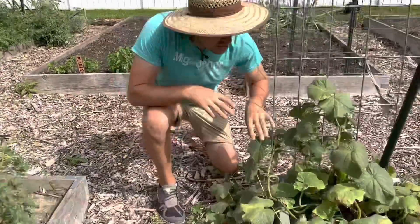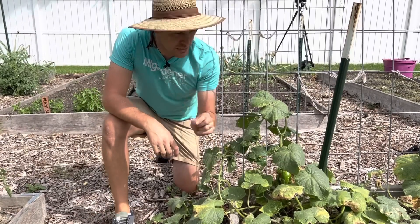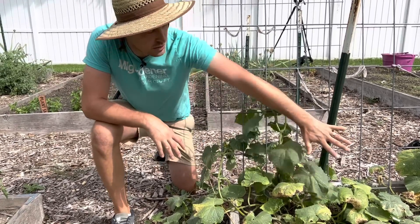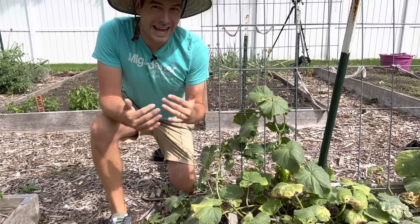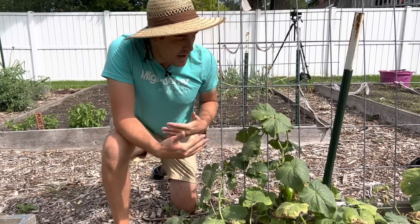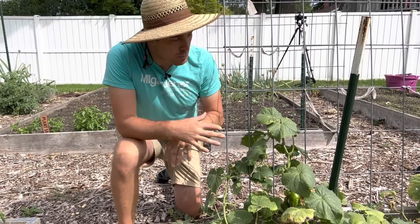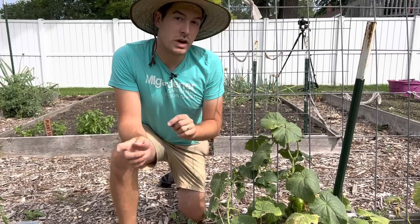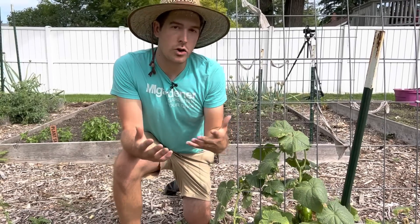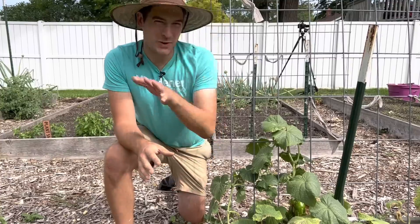With our cucumbers — the cucumbers are starting to show signs of some spotting. This is actually known as powdery mildew. A simple solution is to mix up about two tablespoons of baking soda to a gallon of water and spray down the crops. That's going to create a pH imbalance, because powdery mildew is a soil-borne fungus that lands on the leaves. If you can change the pH of the leaf, it'll make it inhospitable for the powdery mildew. That happens when nights are cool and damp. One way to also help reduce it is by not watering at night — water in the morning so the leaves have a chance to dry out.